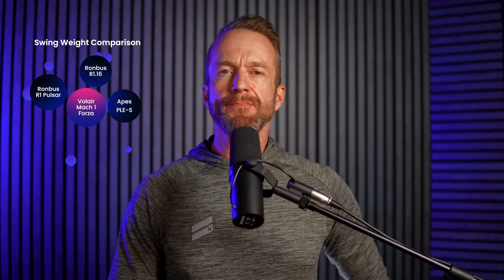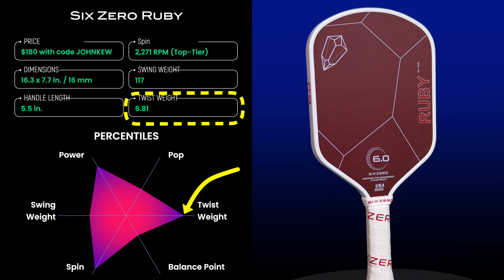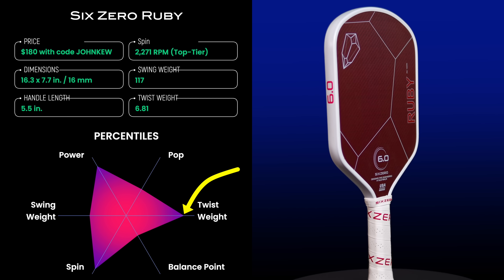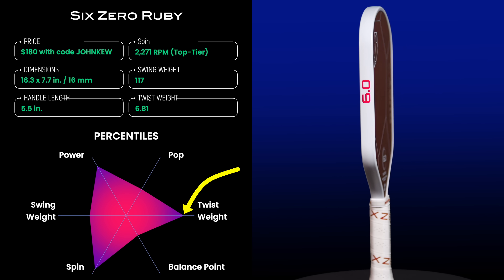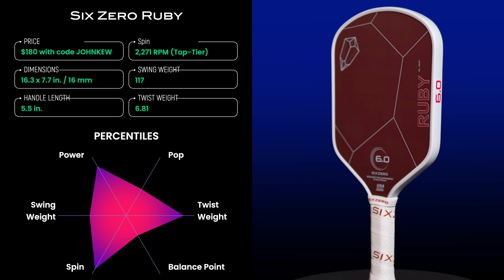At this swing weight, the Ruby will feel the same as the Rhombus R1.16 and R1 Pulsar, the Volair Mach 1 Forza, and the Pickleball Apes ProLine Energy S. The Ruby's twist weight is 6.81, falling at the 88th percentile. The twist weight correlates with the width of the sweet spot from side to side, which seems very generous. To me, the sweet spot feels slightly larger than the original 6-0 Double Black Diamond, which was already very large.